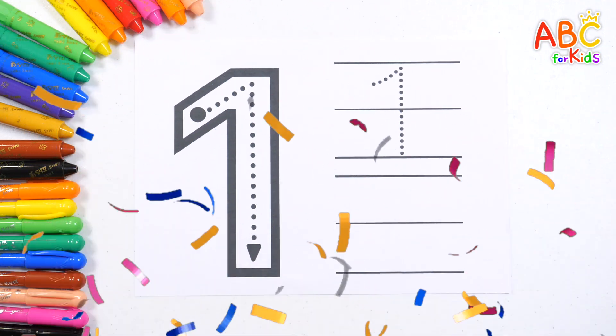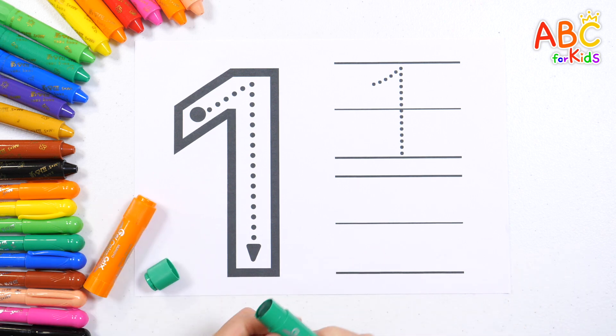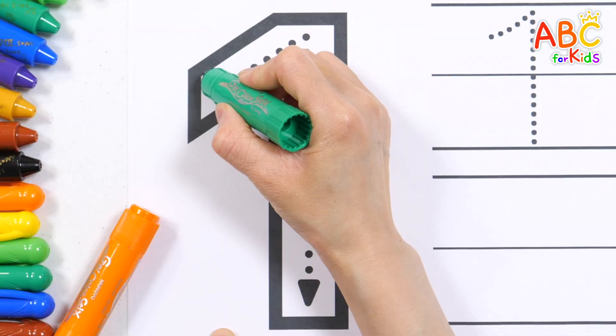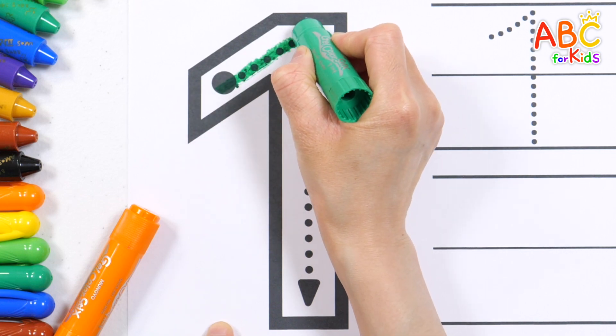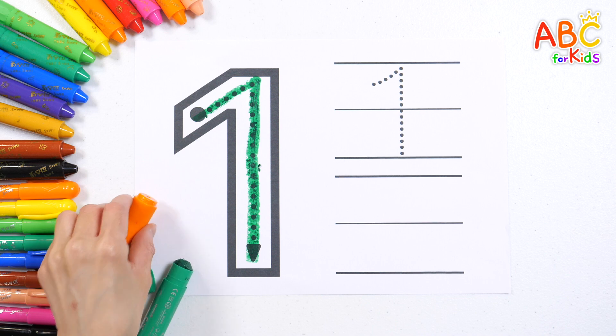Let's practice writing the number one. Slowly, let's follow the arrow and write the number. Good job!